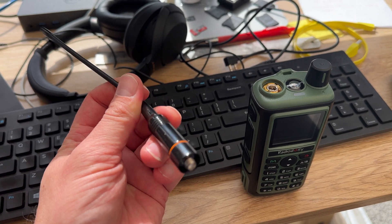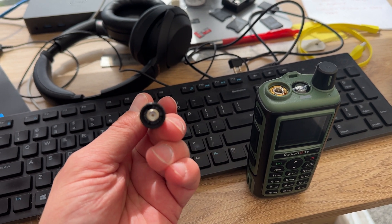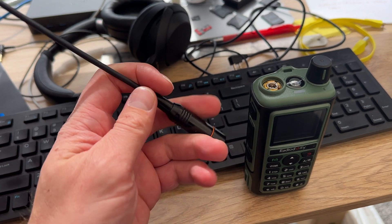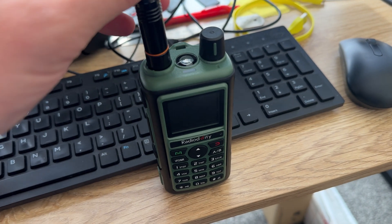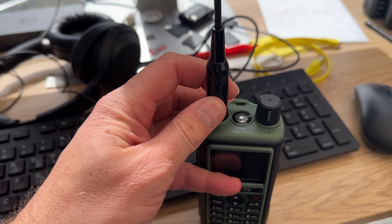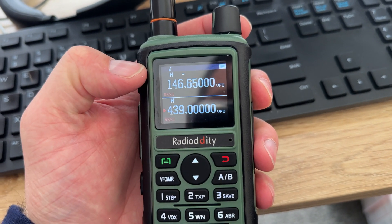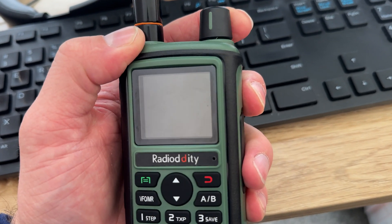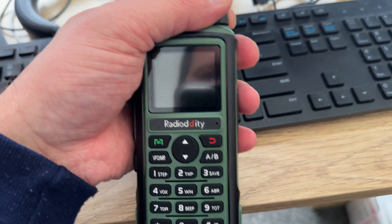The antenna that comes with the radio is a flexible whip, very similar to other types of radios. 136 to 174 MHz and 400 to 520 MHz is the frequency range written on it. I'd recommend getting a better antenna for this or any radio that comes with an antenna like this — they're not that good. You can also customize your boot screen; I've put my Ham Radio DX logo on there, but you can put any logo you want. There are instructions on their website on how to do that.